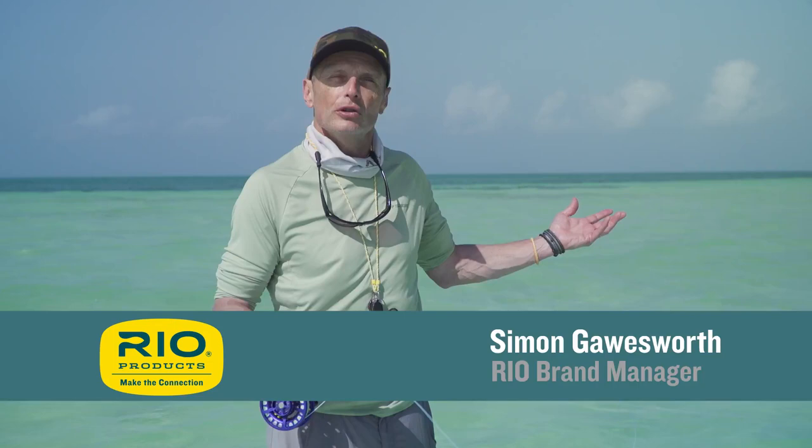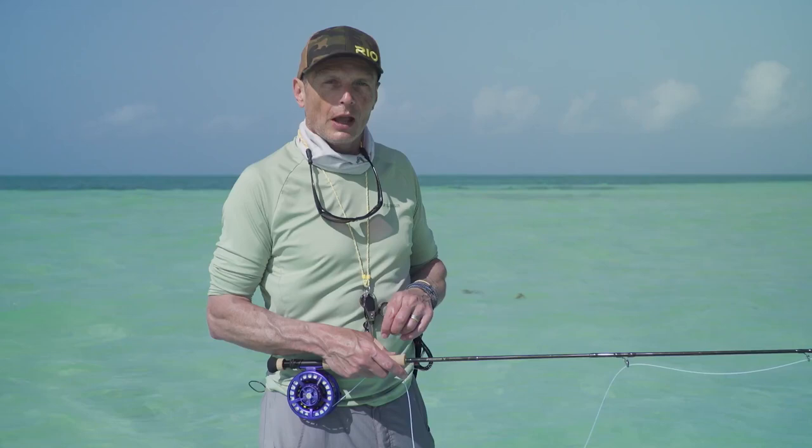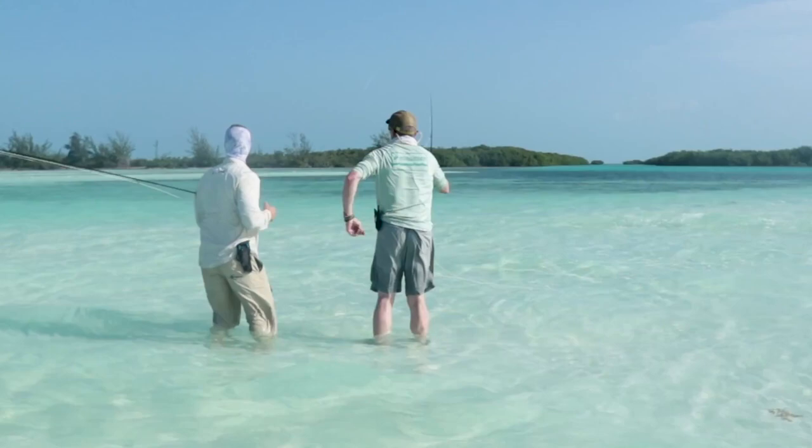Hello and welcome to another episode of Rio's how-to videos. Out here on the tropical flats, beautiful sunshine. My name is Simon Gorseth, we're from Rio Products. Today we're talking about how to be lucky on a flat — and you'll see why in the upcoming footage. We're filming a how-to on catching bonefish on the fly, and something happened. Most importantly, this is all about how to listen to a guide to achieve success.